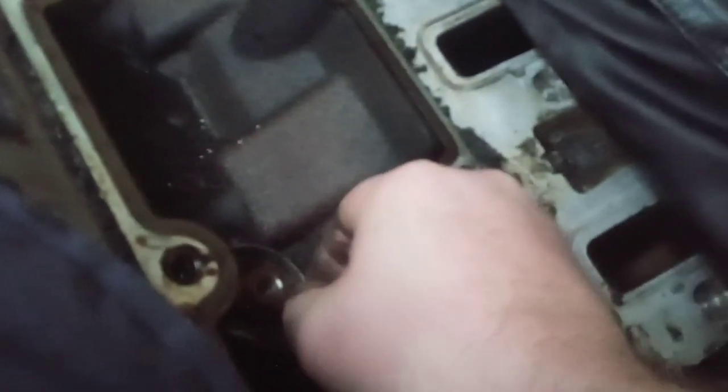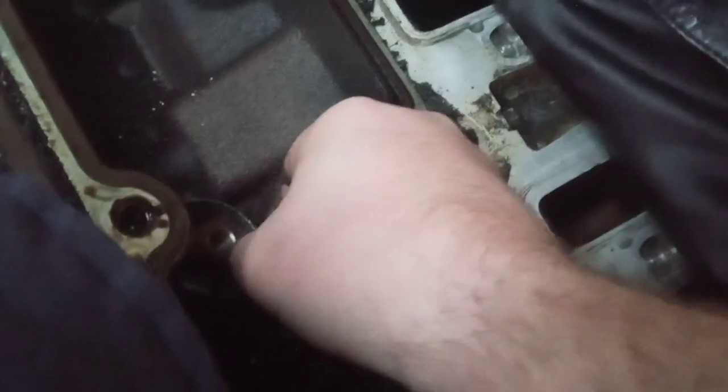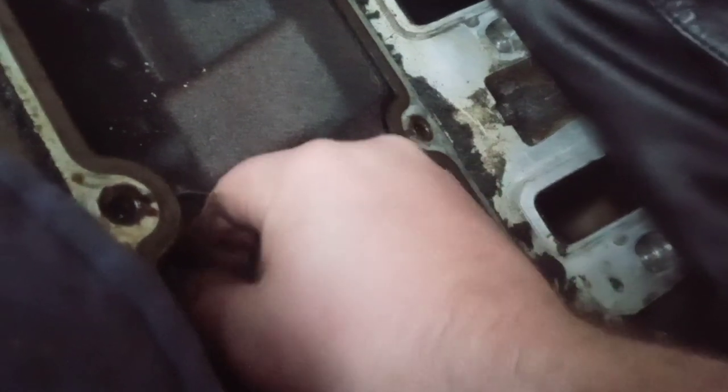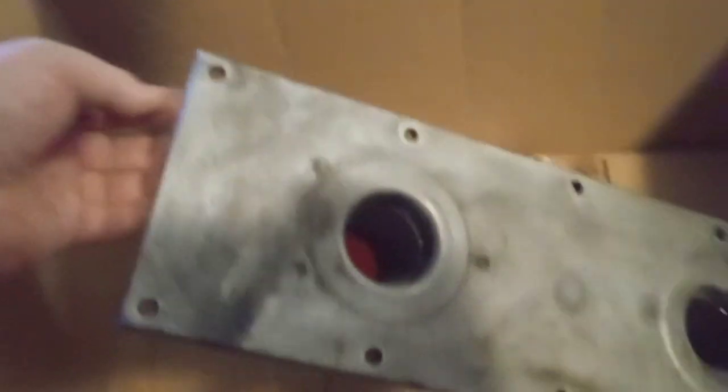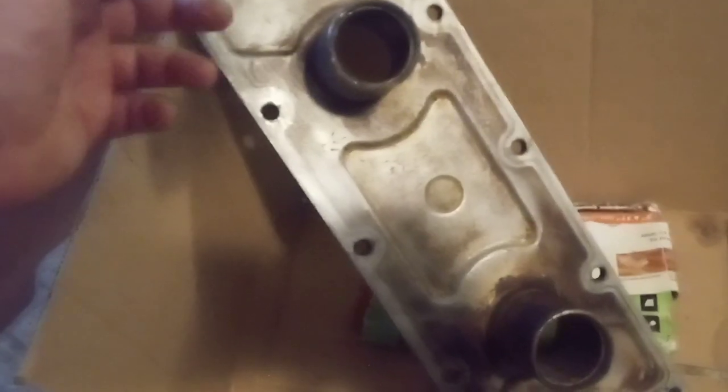I just stuck this underneath here and just popped it up. You can definitely see the cam. But right here there are little pieces of the knock sensor — you cannot let any piece get down in there. We got this thing cleaned up pretty well. I put it in a bathtub and just scrubbed it out, got this side pretty clean as well. I was cleaning this side a little bit more than the front but then I was like, this is gonna be covered up anyway.